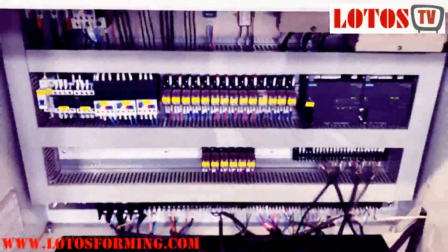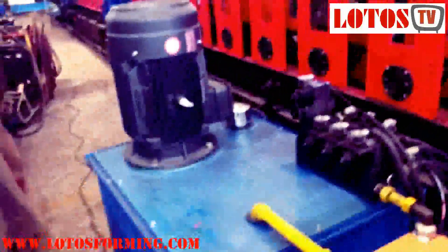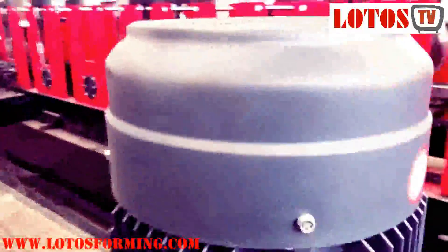The low voltage components are from a Chinese famous brand. Everything is well organized. Most importantly, I am going to show you this pump station. The hydraulic is from the Japanese brand Yuken. This is our hydraulic motor, and the power is 15kW.